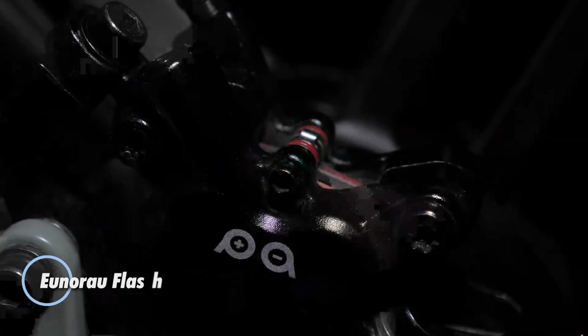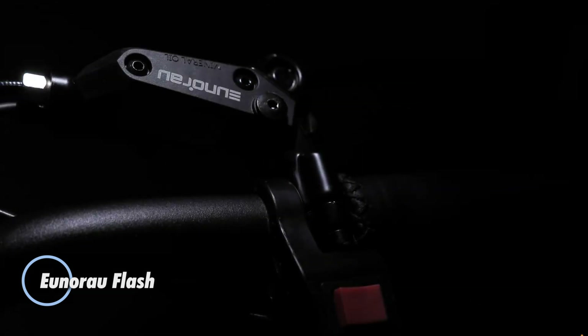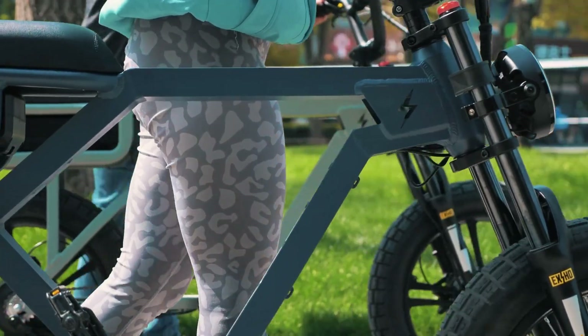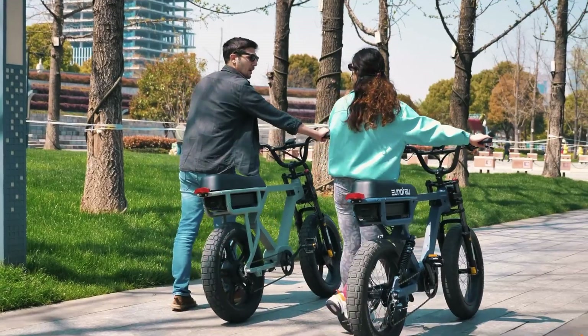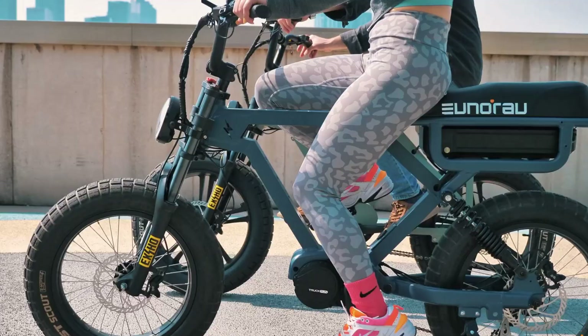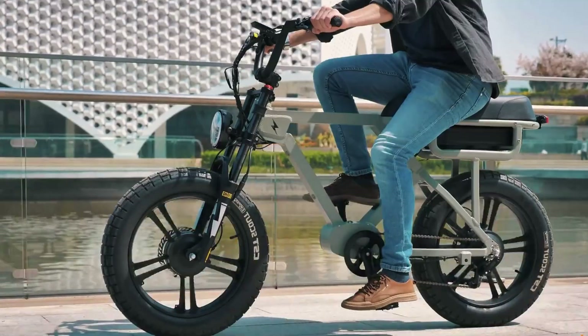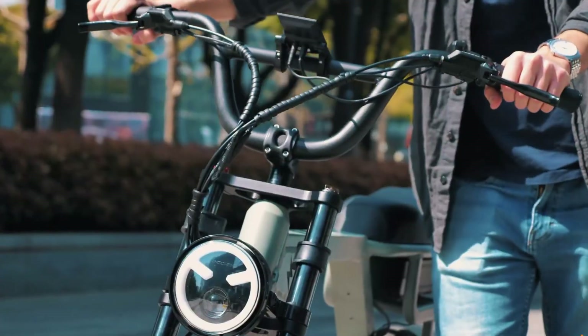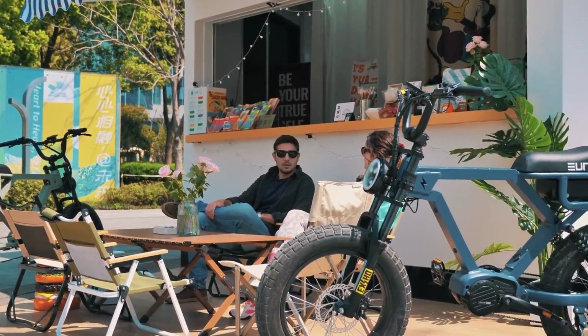The Unira Flash, priced at $2,120, is a robust dual-motor electric bike built to handle both urban commutes and off-road adventures with ease. Equipped with a powerful 52V 1,000-watt mid-drive motor and optional dual 750-watt all-wheel-drive motors, this e-bike delivers an impressive 220 Nm of torque, making it capable of tackling steep climbs and tough terrains.